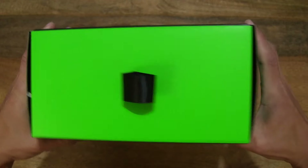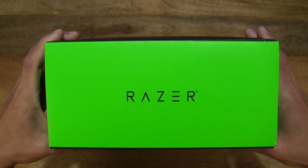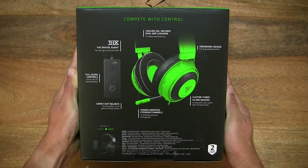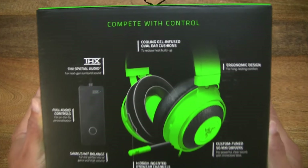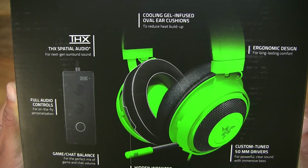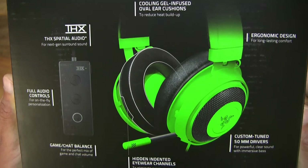It does have a 2m long cable and this headset is in green — it's also available in black. Taking a look at the back of the box, there are a list of features for this Razer Kraken Tournament Edition headset.